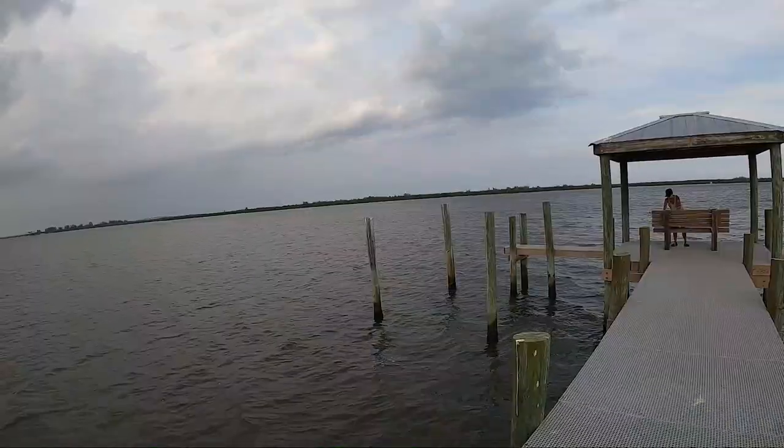That's the causeway which runs east and west, off US-1 and then goes into A1A, which is the beach. So we're about to check out this dinner that mama made.